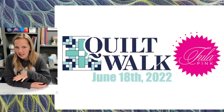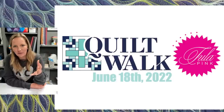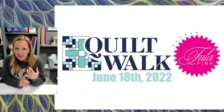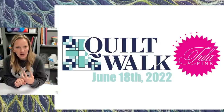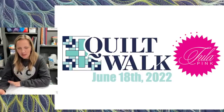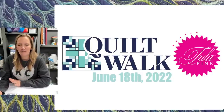The quilt walk is a really fun outdoor event where you wander through the cute little shops of downtown Liberty and get parts of an exclusive quilt pattern I put together. And of course you get to meet the amazing Tula Pink. If you can be in the area June 18th, I hope you'll stop by and participate. For more details, check out our website, quiltingismytherapy.com, listed under events. You won't see Tula on there yet because you were literally the first people I told.